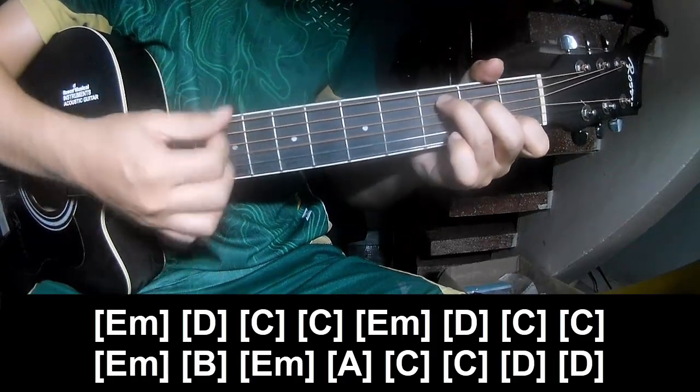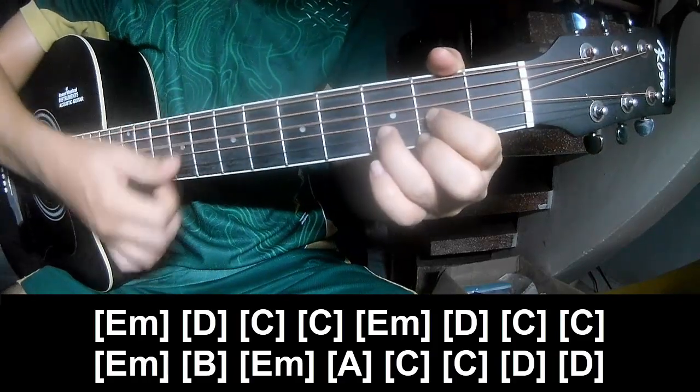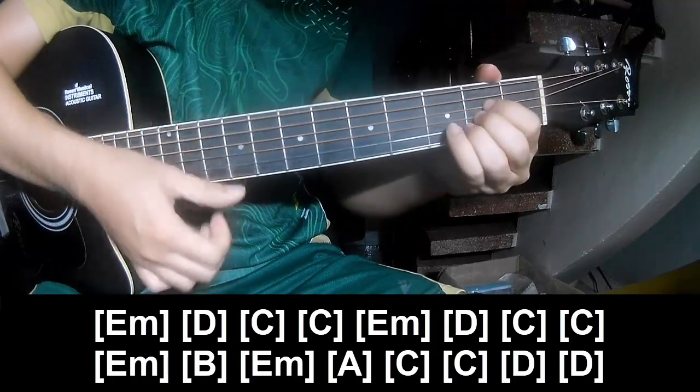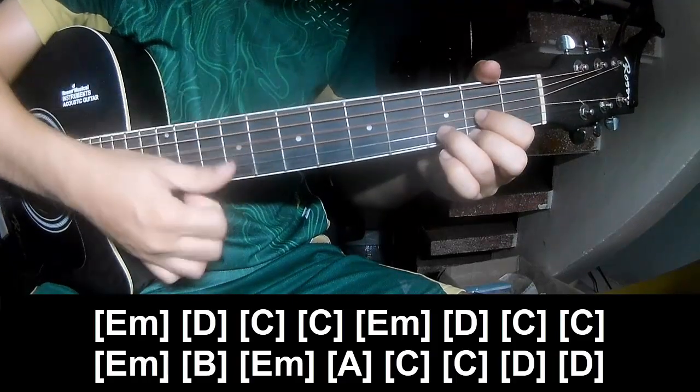Chow Chow Chow Up. C, Em, D, C, C, Em, B, Em, A, C, C, D, and D.